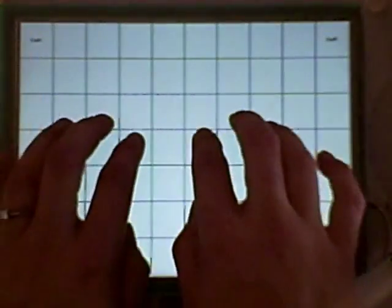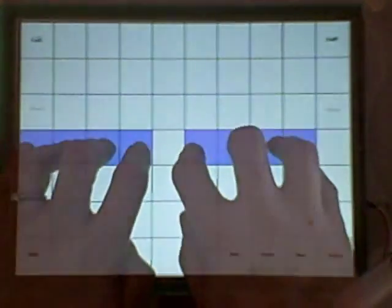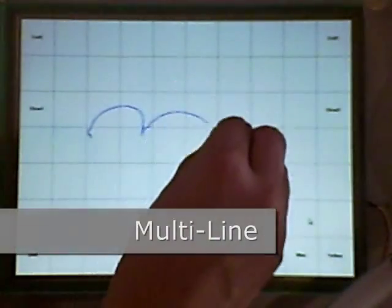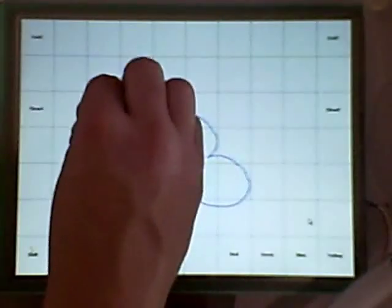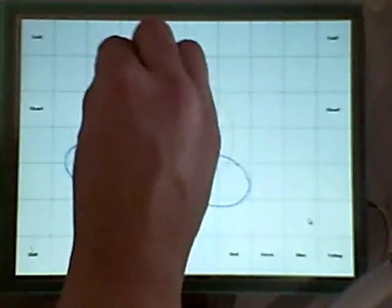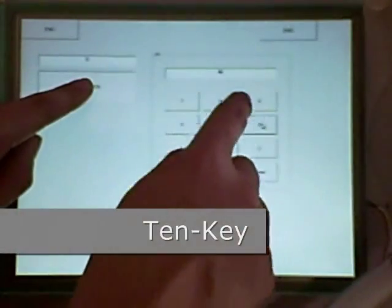This technology can be used as a virtual keyboard or as a touchscreen piano, an interactive learning tool for a young child, or an ATM at your local bank.